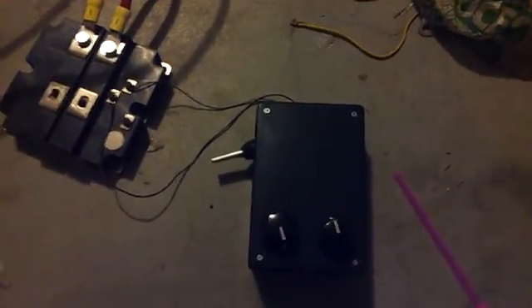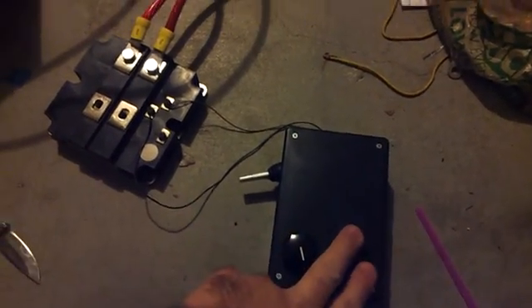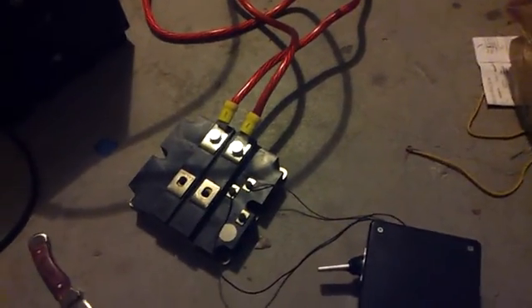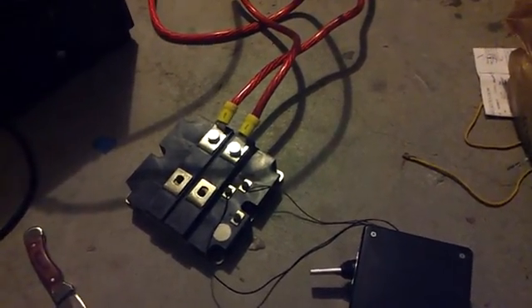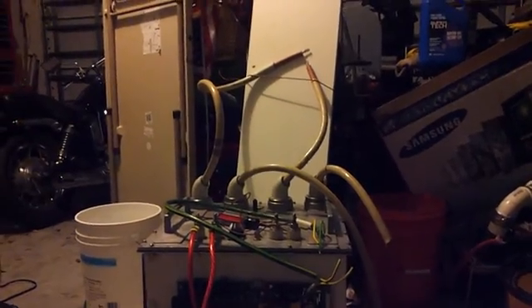We have a homemade IGBT driver. This one here controls my gate current and my frequency. The IGBT seems to be a little bit fussy about the gate current as I get up into the upper frequencies. We're going to start it up a bit above the actual resonant frequency, or one of the harmonics I found. That way you can kind of hear it tune into the resonant frequency as the spark starts to jump.